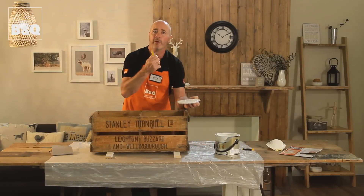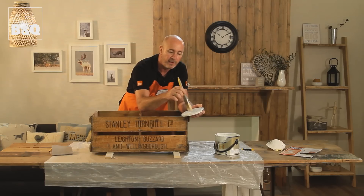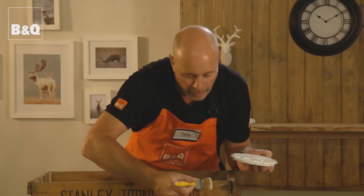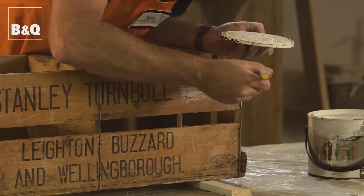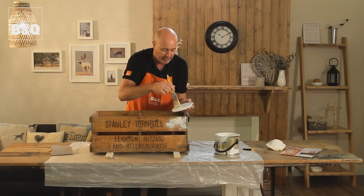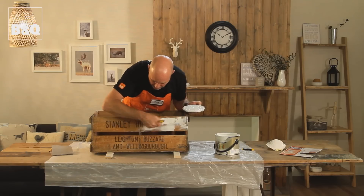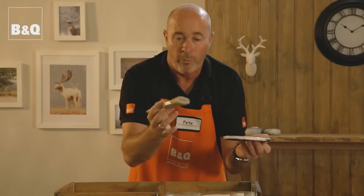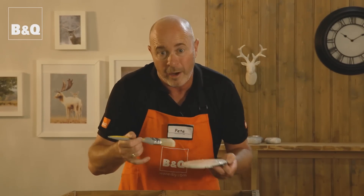Now dry brushing — all that means is we're not using loads of paint on the paintbrush. It's just simply a dab. And we're going to start applying it. We're not pushing on really hard. We're just soaking it in because we want the wood to come through the paint. That's the whole idea of giving that rustic look. And really don't worry too much if you go too far. If you want a shabby chic look, you can give it a bit more sanding and bring that wood out a bit further.